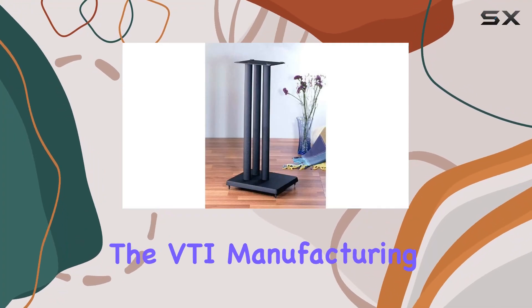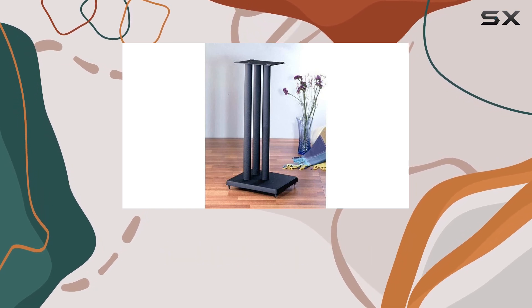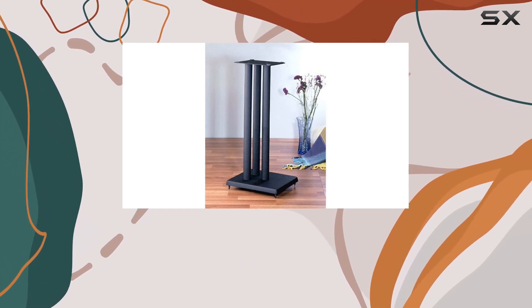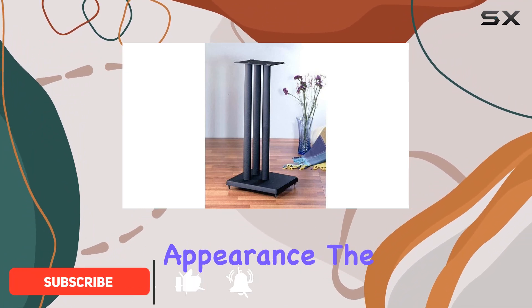Today we're diving into the VTI Manufacturing RF-29 29-inch iron center channel speaker stands in black. These stands come as a pair and right off the bat the iron cast base gives them a robust and sleek appearance.